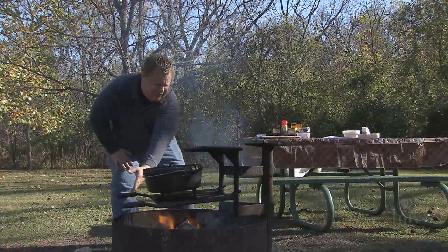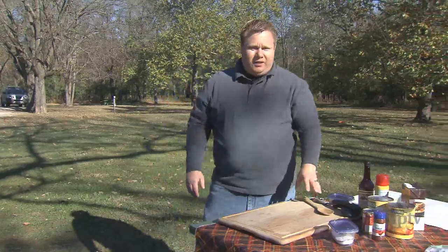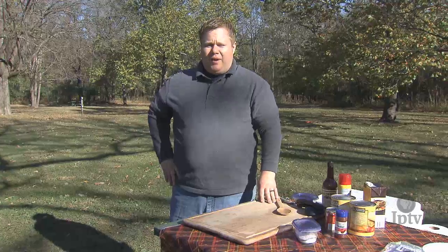That should get that Dutch oven warmed up. It's a beautiful day out here in Iowa and we're gonna do some cooking over a campfire today. We're gonna be making some bison chili — some steakhouse style bison chili.